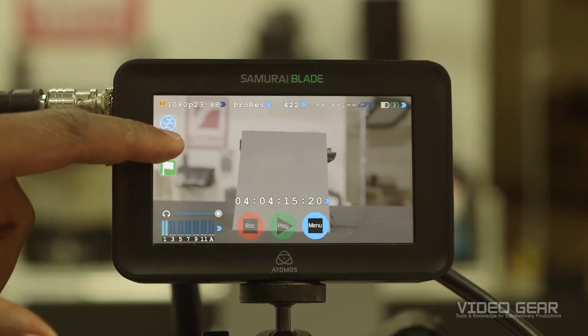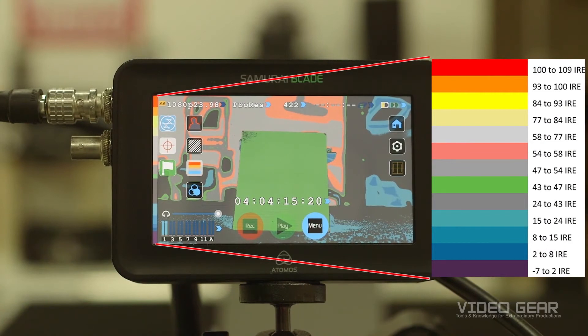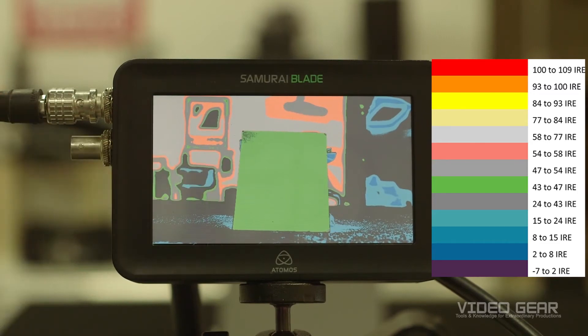When we turn false color on, instead of a graph showing IRE, we see that color represents the level of our video signal. In this example scene, the 18% gray card is mainly green, which according to the graph represents an IRE range from 43 to 47.